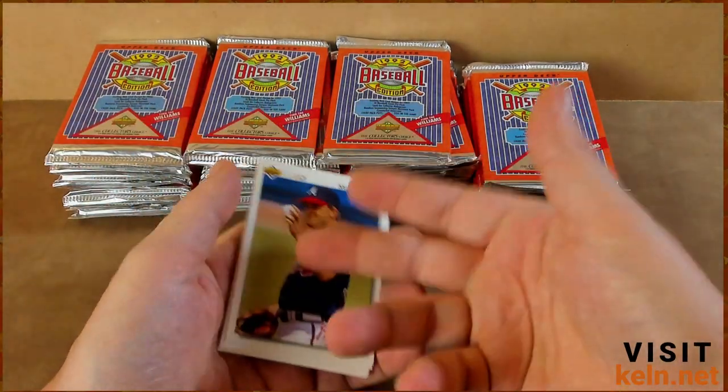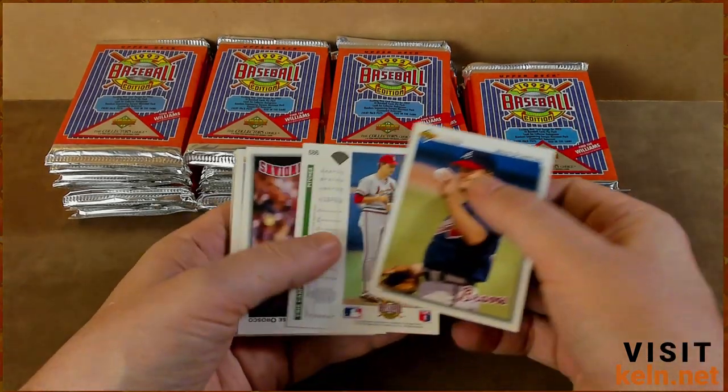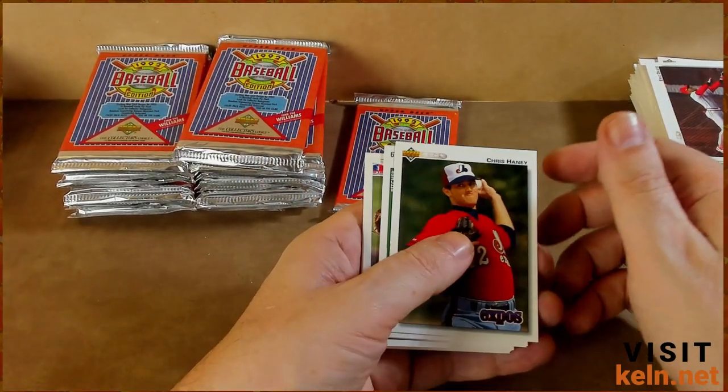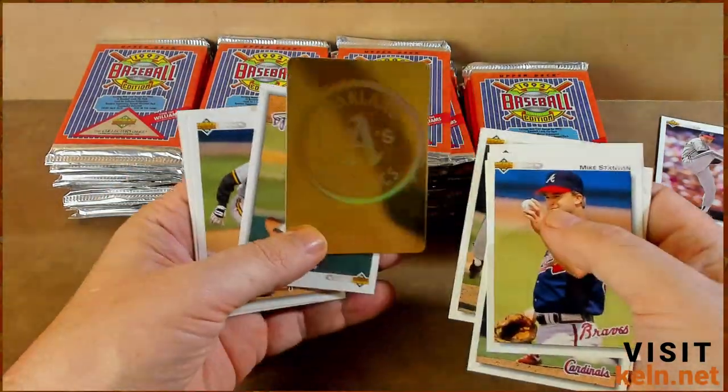Mike Stanton again, just like the last time — not the Mike Stanton you're thinking of, different one. Both played for the Yankees though. So I think maybe we'll speed through most of the video. Gollickson — oh, the A's, that's a dope one.